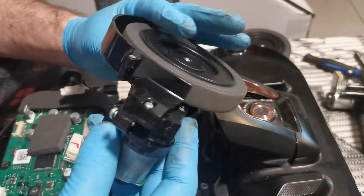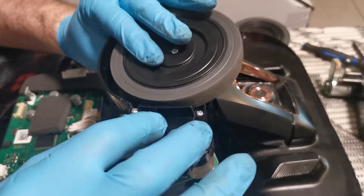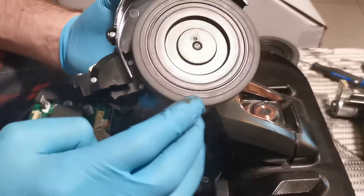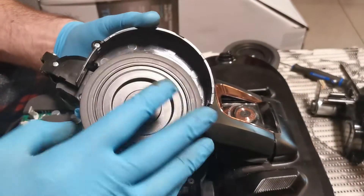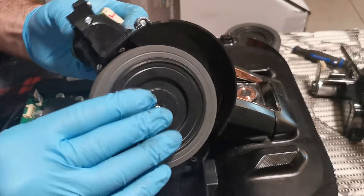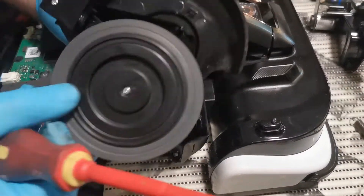Next you remove this and this and you'll get access to the inside. Unscrew this and you will remove the wheel as well. I can do this in front of you if you wish.